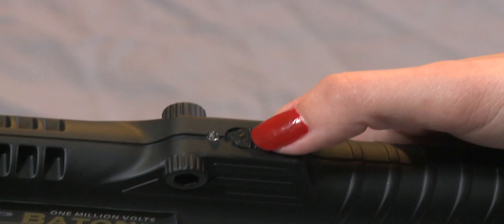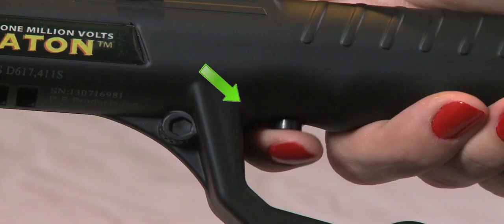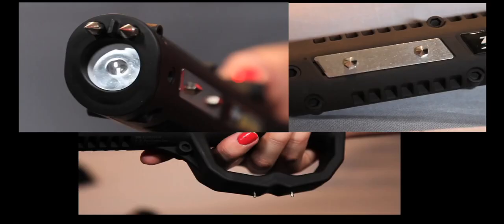To operate the stun gun, turn the on-off switch to the on position. A red light will indicate the ZAP Baton is ready to use. To fire the unit, press and hold the black button under the handle. A loud popping noise will let you know the baton is working.